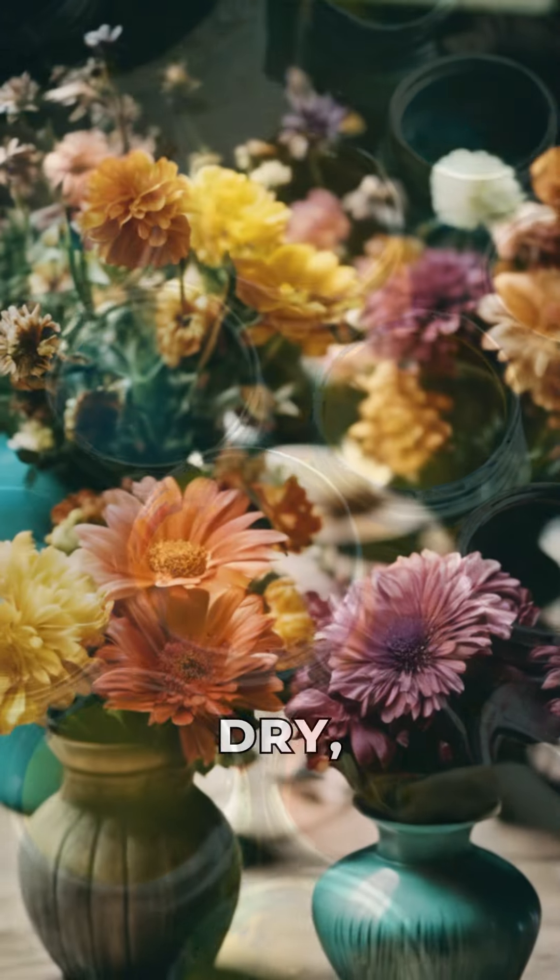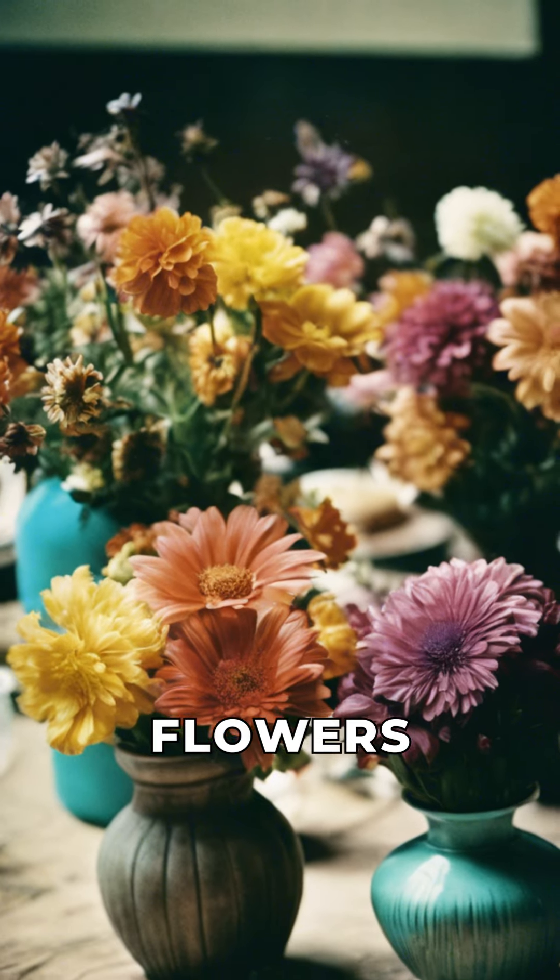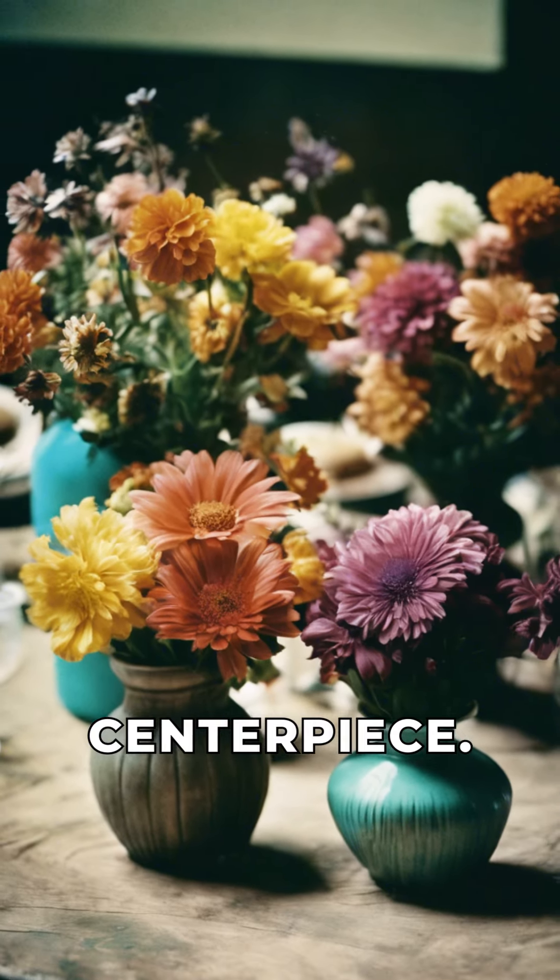Once the paint is dry, fill the vases with fresh, locally sourced flowers for a stunning, sustainable centerpiece.